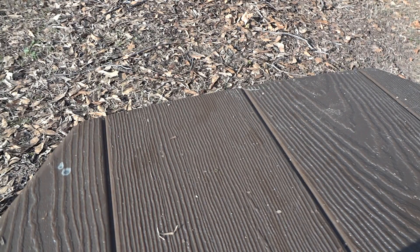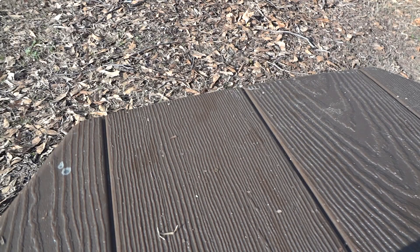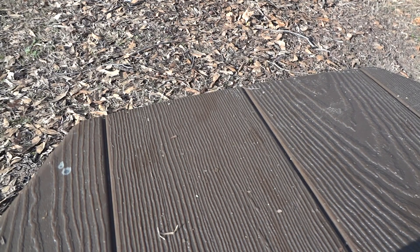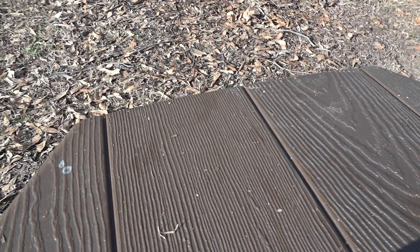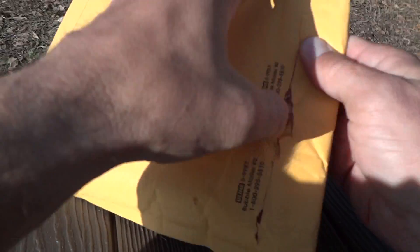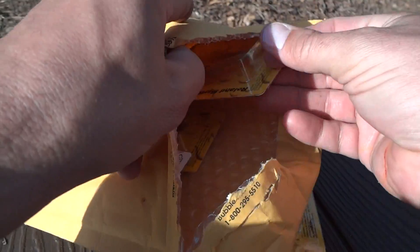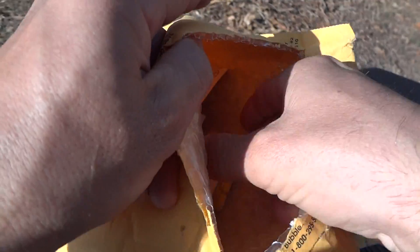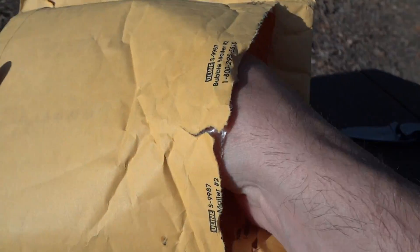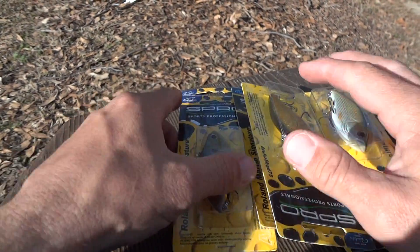Alright guys, I have a quick unboxing for you. This actually is an unboxing from a recent eBay purchase I just got in, so let me get my knife out and we'll see what I got. Alright guys, here's what I got.